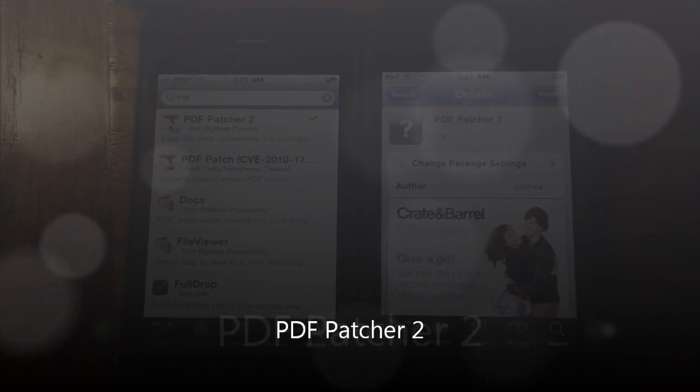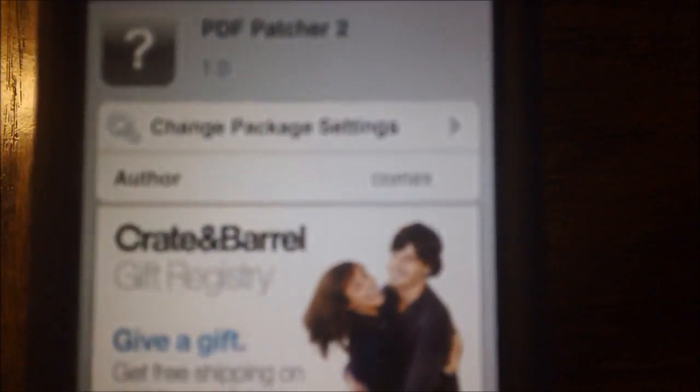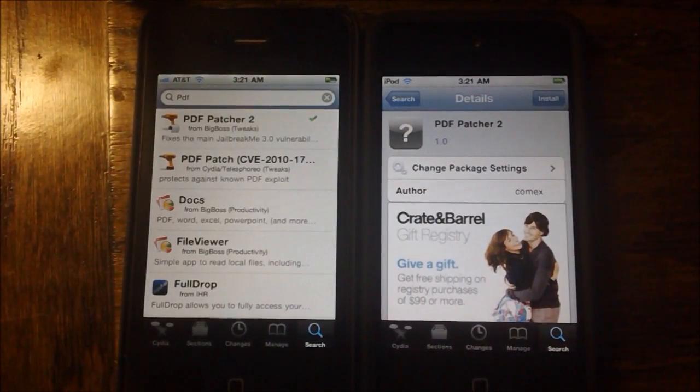This patch is made by Comex, who is also, of course, the author of the infamous JailbreakMe 3.0. As you can see, there is the author, Comex, of PDF Patcher 2.